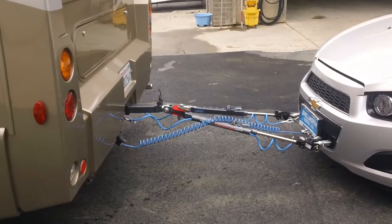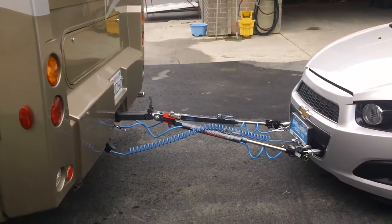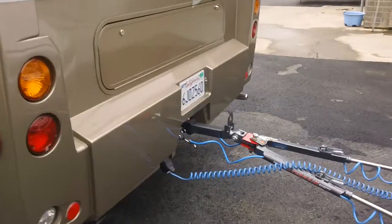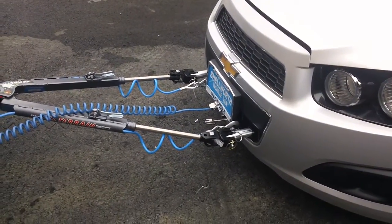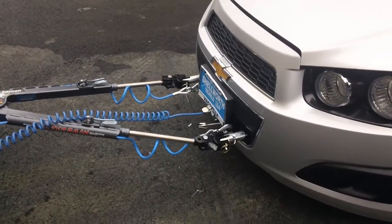What we did was the Roadmaster Falcon all-terrain tow bar. We wired it to a seven-way plug on the coach to a four-way round. You'll see the breakaway chains, you'll see the safety cables — all that stuff, all required by law.